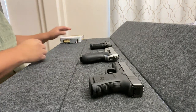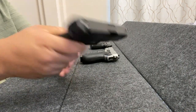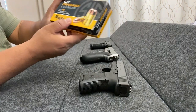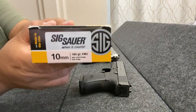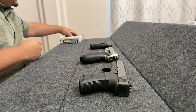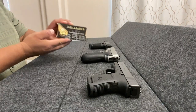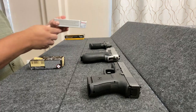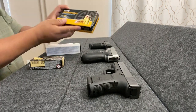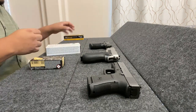Last but not least, we have the Glock 29 in 10-millimeter, and it will be using the Sig Sauer Elite Performance Ammunition 180-grain full-metal jackets. Please forgive me — this is the only full-metal jacket ammunition I have at this point in time, so forgive me for the unaccounted variables. Nevertheless, I think it'll be fun and interesting to see the outcome and the results.